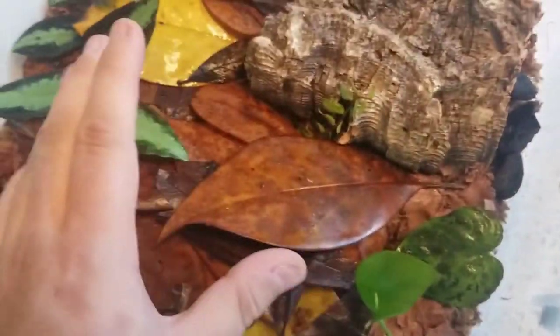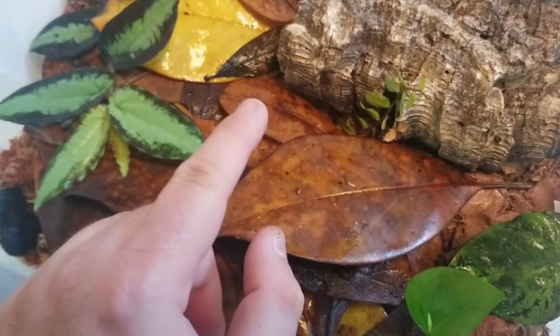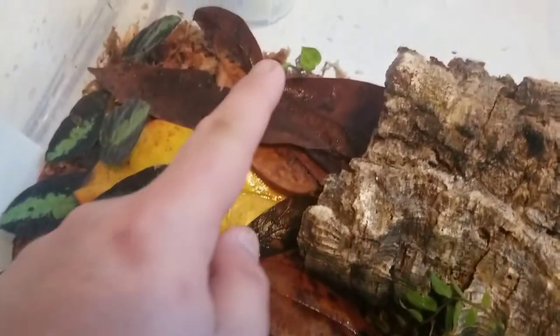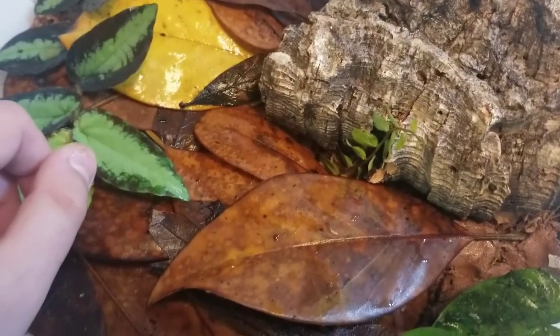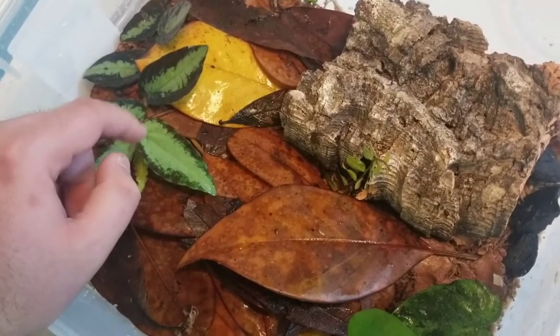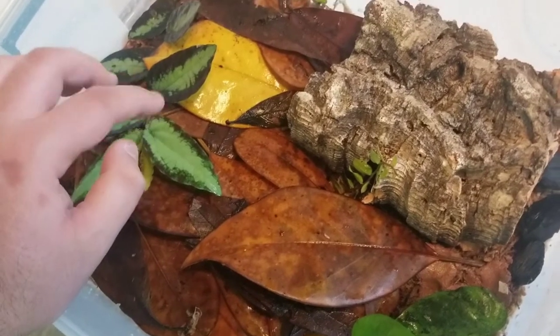So this is sort of the finished product. I still need to add isopods and springtails — especially springtails — because for Ranitomeya you definitely need smaller food items since they're so tiny. I've got calcium clay, Philodendron broussonetii, pothos, some Marcgravia species, and something I don't remember but really like because it grows like crazy and stays flat to whatever surface it grows on. There's another little pothos in the back. These little guys love to hide under the leaves. There's just one in here right now; I've got two more about to come out of water. Once I add the cleanup crew — isopods and springtails — this thing will be done.